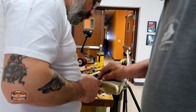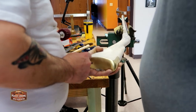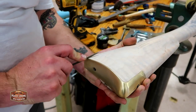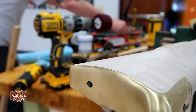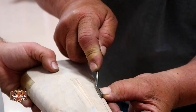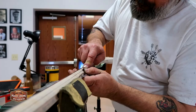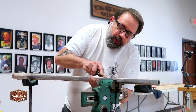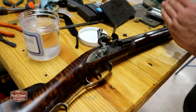With one side completed, Wayne assists the student as they rotate the muzzleloader over on its side to start doing the same thing on the other side. They start by using a small triangular file to nick where the line would connect to the butt plate, so there's a nice even line transition from the wood to the brass butt plate. Then Wayne starts the student off by getting the line going, before the student finishes the line and continues laying out the rest of the molding.